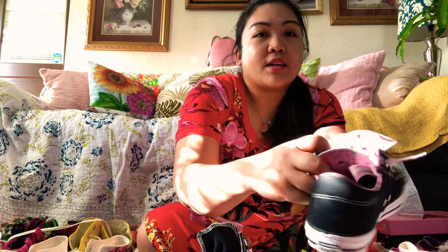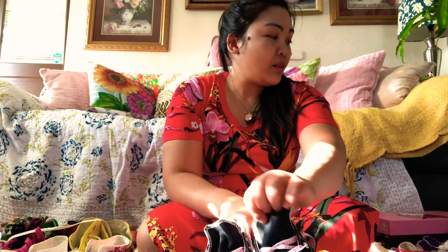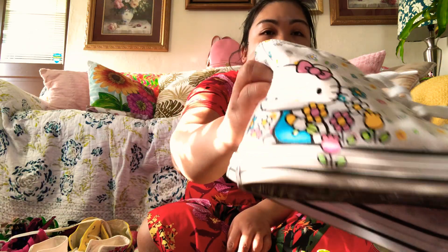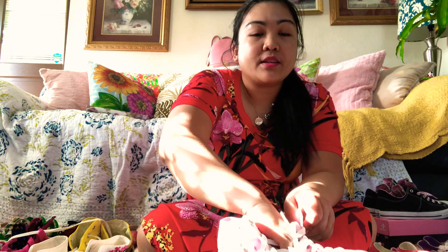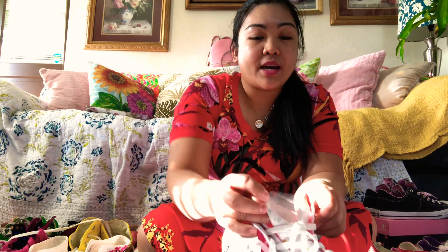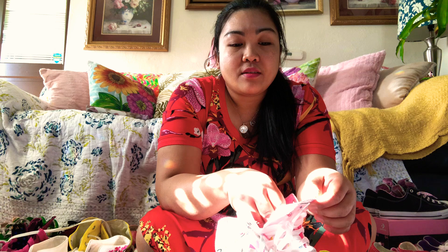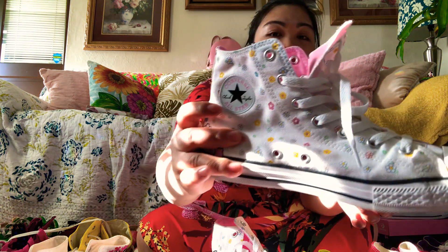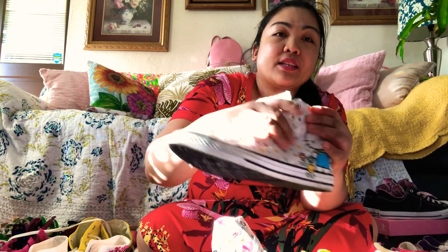That's the side and the inside. And I think I showed you already the Hello Kitty. This one is a kid size because it's cheaper when it's a kid size. It's a little bit smaller on me but it's not too tight — and it's like that.